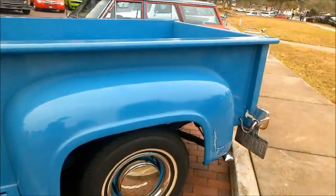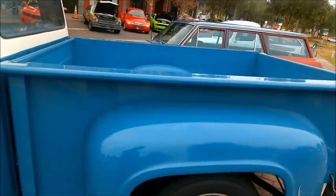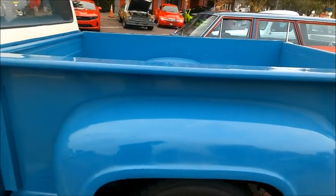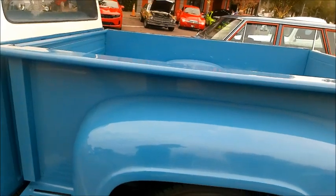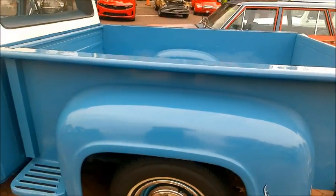It's a step-side truck. The advantage of that is you can step up on the side and reach the front end of the truck bed.